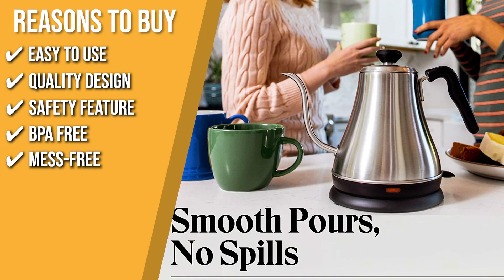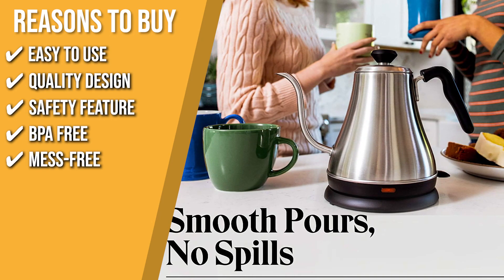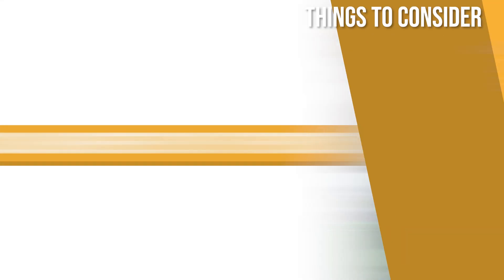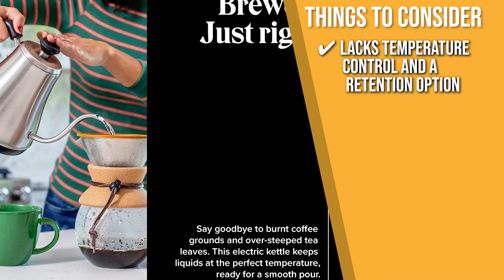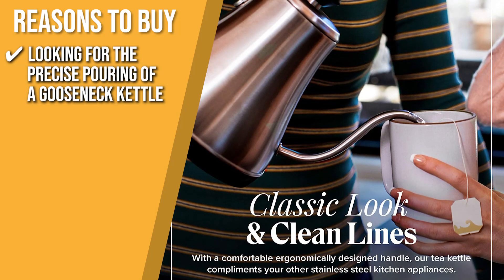Mess-free: the airtight, spill-free lid of the tea kettle prevents messes and keeps your hands safe from boiling water. The thing you should know before you buy is it lacks temperature control and a heat retention option. However, the handle and spout are at a good angle, so it's both comfortable to hold and easy to use. The Trusted Shopping Guide team recommends this for anyone looking for the precise pouring of a gooseneck kettle.